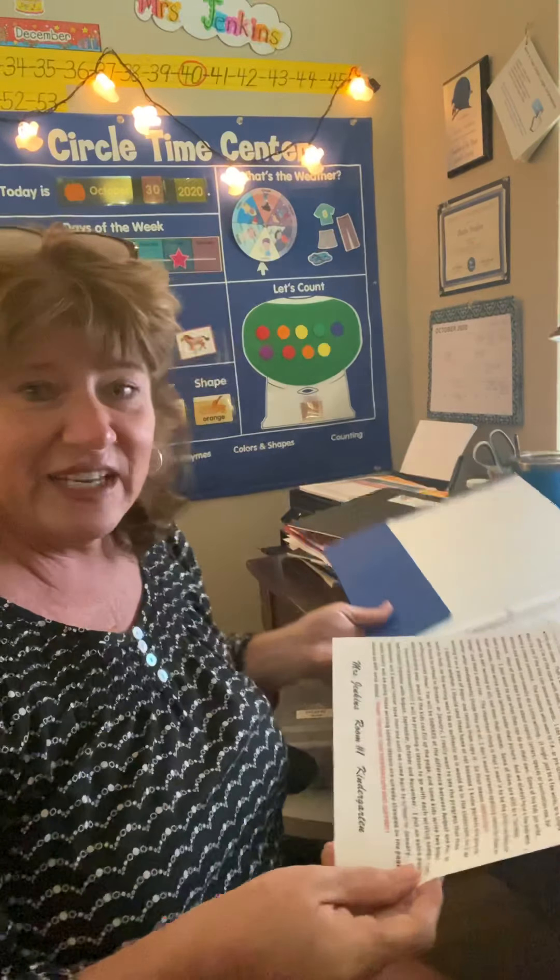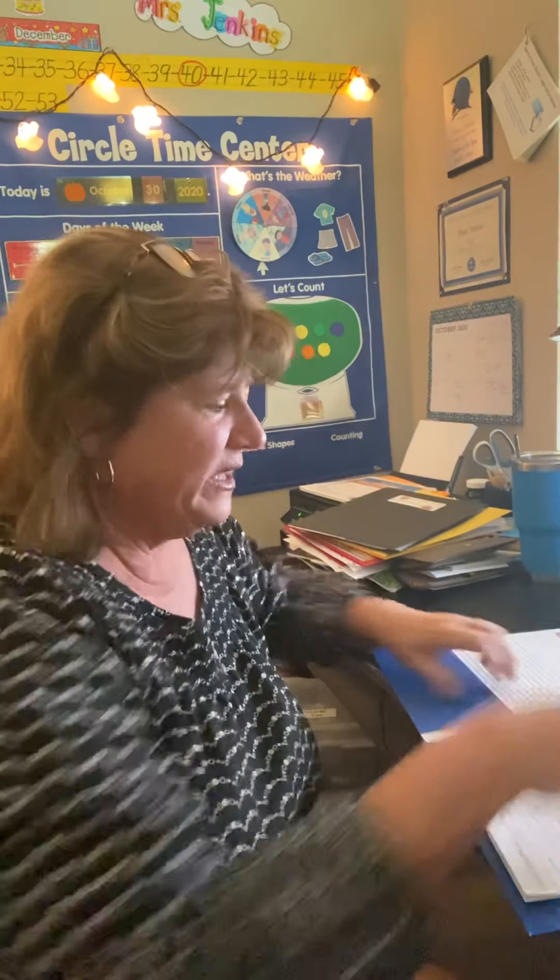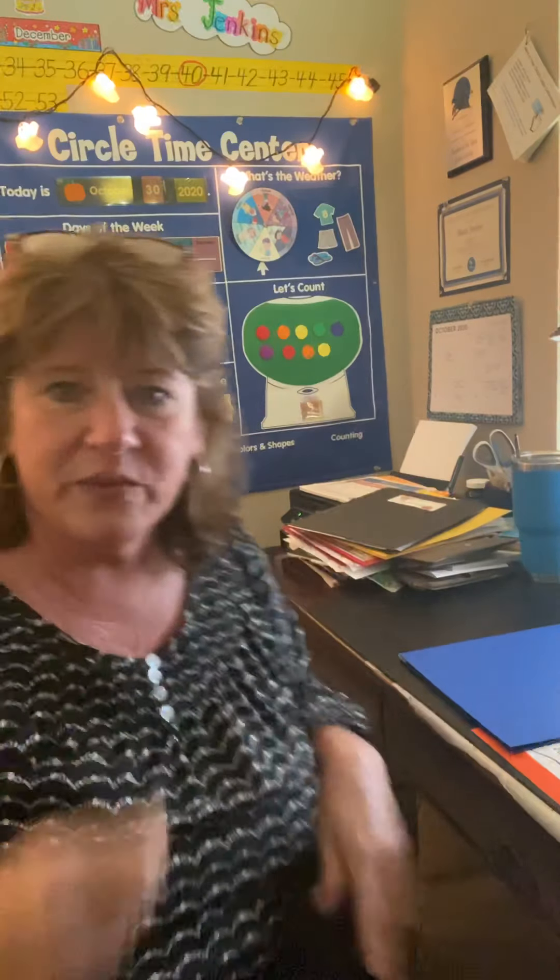We do a lot of different kinds of writing in kindergarten. A lot of it is called guided writing, and that is when I write with the kids. I might put some things on the board or we build sentences in the pocket chart like we did yesterday, and then I write along with them. On Zoom, I'm doing guided writing.